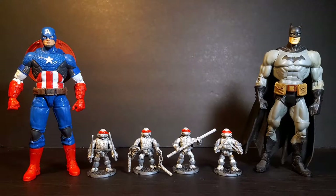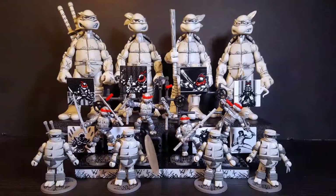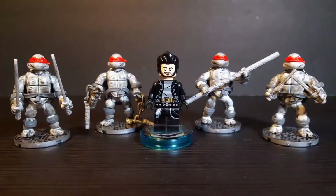For a quick size comparison, here they are standing next to a Marvel Legends Captain America figure, as well as a DCUC Batman figure. For a Mega Bloks comparison, here they are next to the classic collection turtles based on the vintage cartoon. And for even more TMNT comparison, here they are next to the NECA and Minimates turtles based on the vintage Mirage comics. And just for fun, here they are next to Little Lego Bat Bomb.